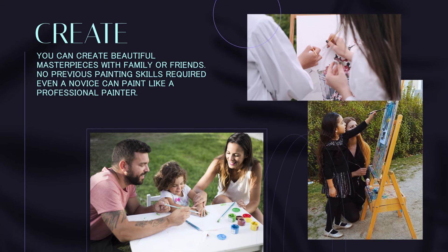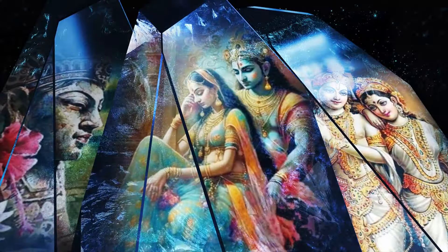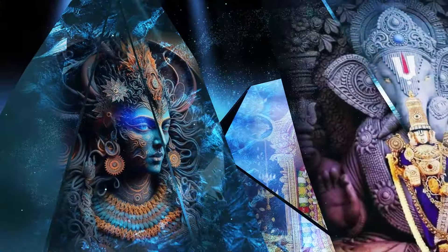No previous painting skills required — even a novice can paint like a professional painter. Choose from a variety of beautiful paintings that are sure to impress.